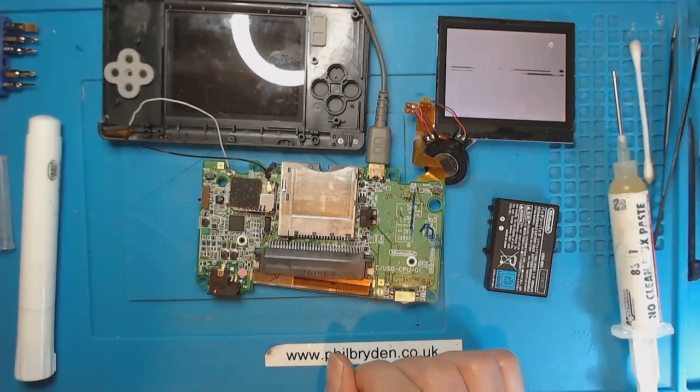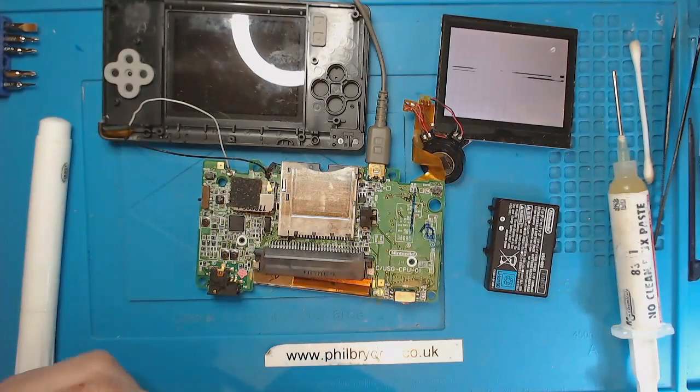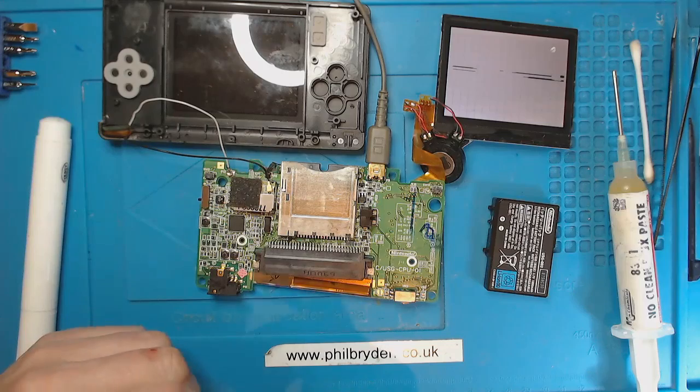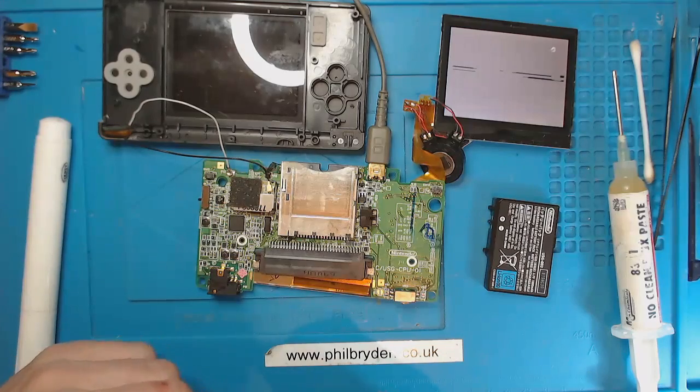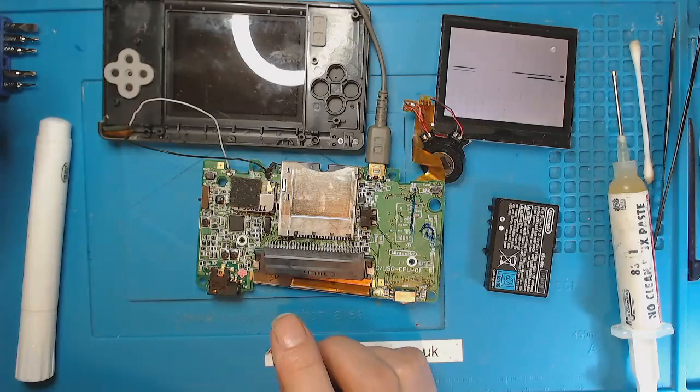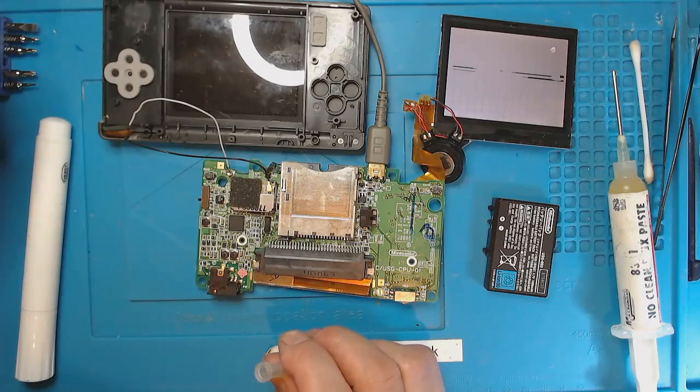I just need to put it back together. I can try the original screens which do look in good condition. Thank you very much for watching - this was donated to the channel by Paul RB King. I'd like to thank RB King for giving us something to get my mind into, and I will see you in the next one. Thanks for watching.